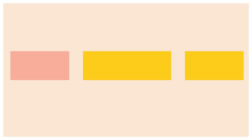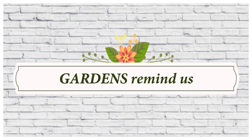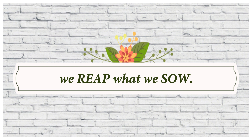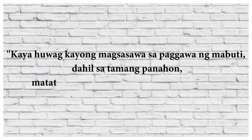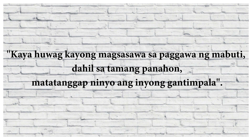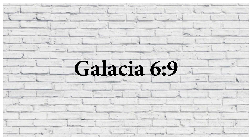Kung sa tingin ninyo ay nag-enjoy kayo at may naitulong ang aking munting video, huwag kalimutang i-click ang subscribe and hit the bell button para always updated kayo sa mga videos na aking ipopost. Million thanks mga freni — and always remember that gardens remind us that we reap what we sow. If we sow good things then we will also reap good things in return. Sabi nga sa Bible, huwag kayong magsasawa sa paggawa ng mabuti dahil sa tamang panahon matatanggap ninyo ang inyong gantimpala kung hindi kayo susuko. Kaya mga freni, huwag tayong susuko sa paggawa ng kabutihan — maliit man ito o malaki, may maghihintay sa ating gantimpala mula sa ating Poong Maykapal.